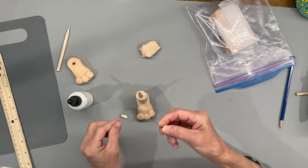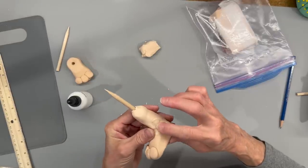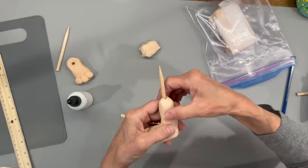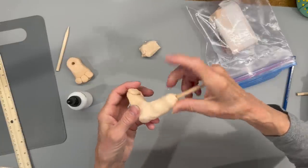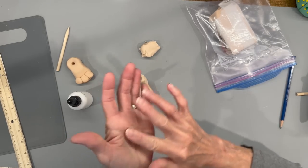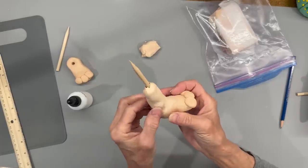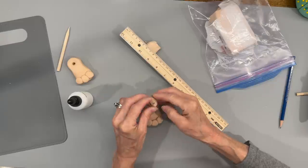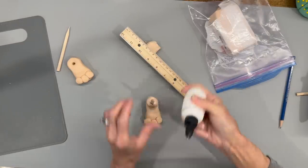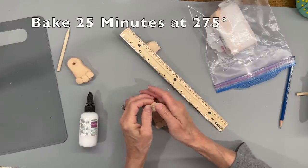For the ankles we're just going to take two little pea-sized pieces of clay, roll them up in a ball, attach them to the sides for his ankles, and smooth them in so they are one with the leg. These legs don't have to be perfect - he's a caricature, so a caveman can have pretty imperfect feet. Then at the top where the stick is, put a little bit of bake and bond and seal that up. Then bake them at 275 degrees for another 25 minutes.